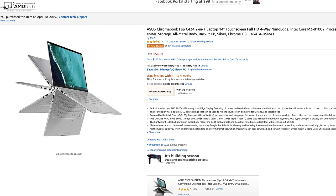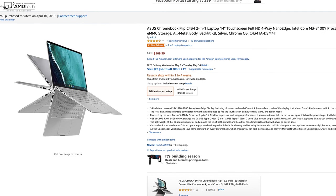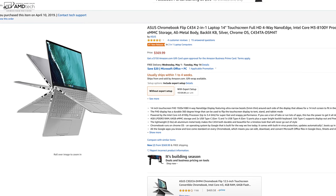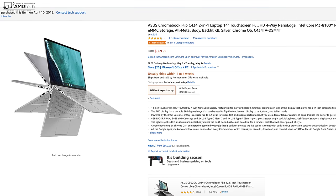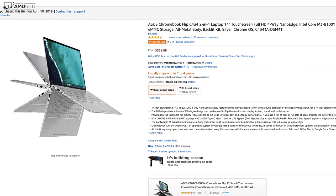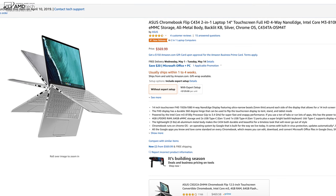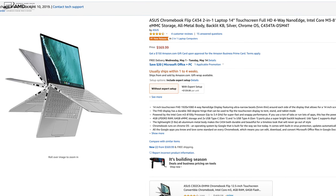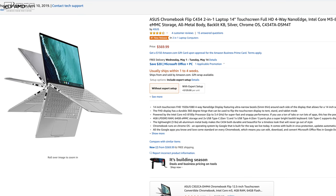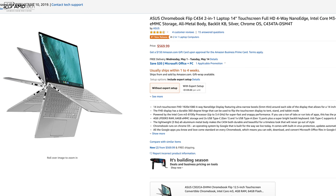Before we unbox this, let's talk price. The Asus Chromebook Flip C434 comes in at $569. You can get it right now over at Amazon — I'll put my affiliate link below, and if you do buy through my link I will get a small commission, which helps me produce more videos. In the interest of disclosure, I bought this with my own money. I'm not being paid by Asus, not being sponsored by Asus, and Asus did not provide me with a review unit.